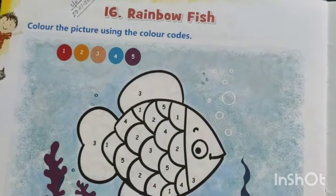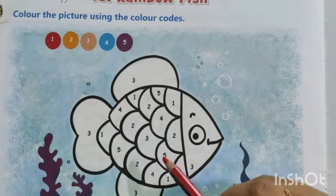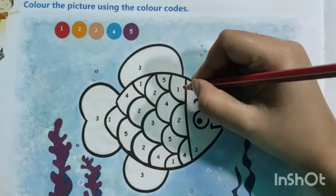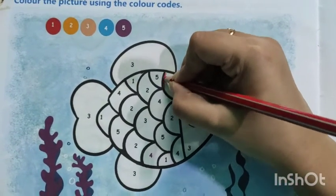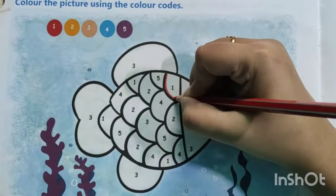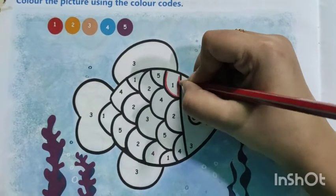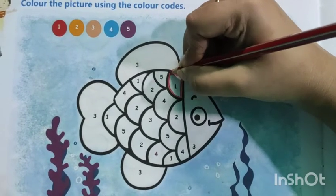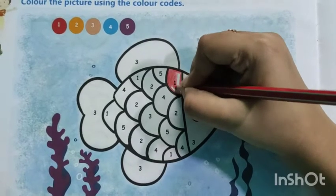So first color is number 1, red. Find out in the fish where number 1 is. Here I can see 1, so here you have to put red color. Cover the outside area, means the edge area, then color it.